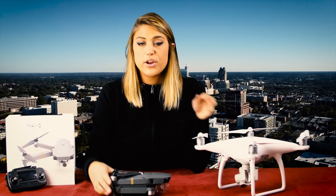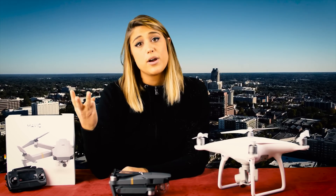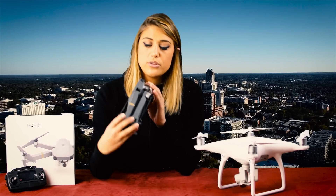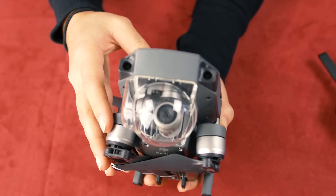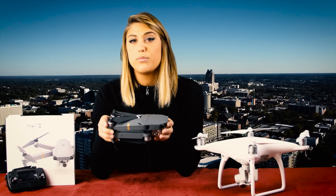Comparing it with the Phantom 4, you're still getting that 4K video quality, better distance, and more options for a quick flight. However, you will notice the image sensors on the Mavic and Phantom 4 are a little bit different. With the Mavic, you'll notice that you're getting a little bit more of a cropped field of view.